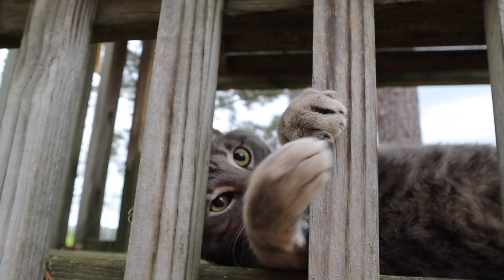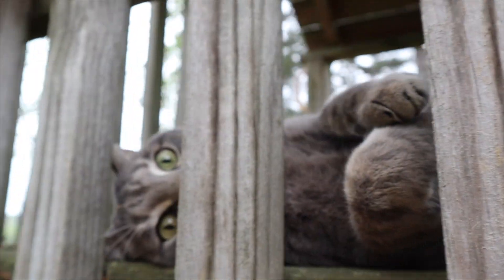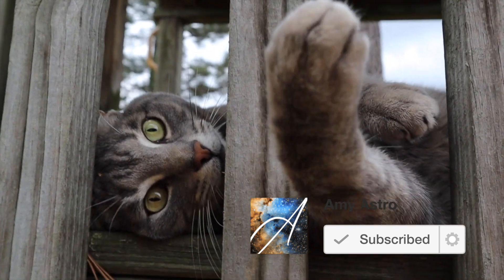Oh, what are you doing, Pastor? Nope, nope, nope, nope! I see what you're doing — you want the fuzzy thing on the camera!